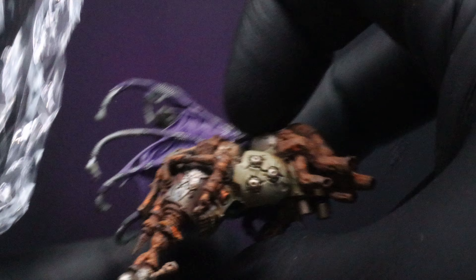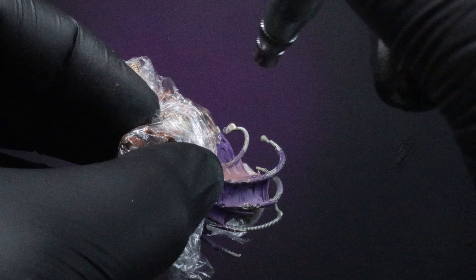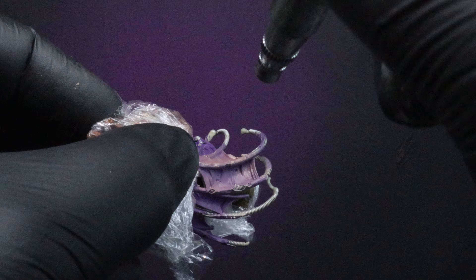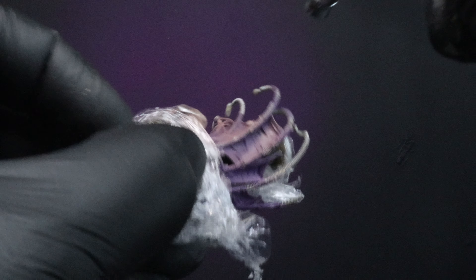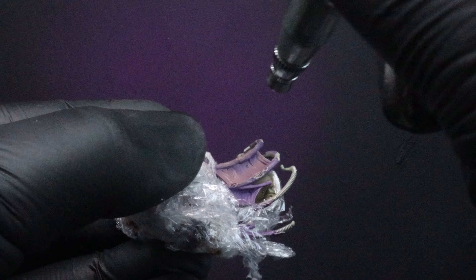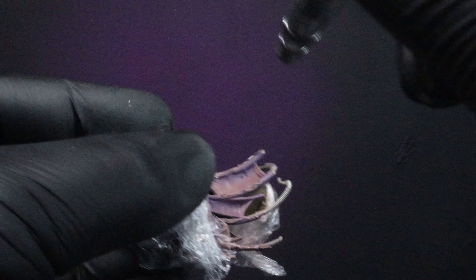Now we're just going to take some plastic wrap and mask off our Lord of Virulence so we can start airbrushing in our flesh cape. Once you've got that done, we're going to take Citadel's Bugman's Glow, put that in the airgun, and start airbrushing down in a zenithal approach. Try to stay focused with this — keep the Bugman's Glow on the center parts of the membranes, on the higher details, and on the top parts of the tubing, leaving the Warlord Purple in the recesses.